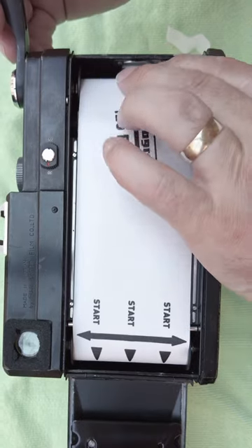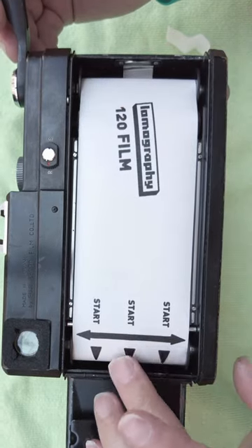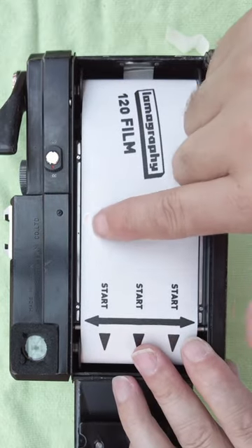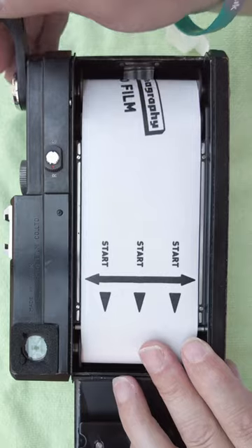Give it a bit of a wind. What I like to do is put my finger on here to keep a bit of tightness on it. What we're trying to do is line this line up with this little red dot there — like this.